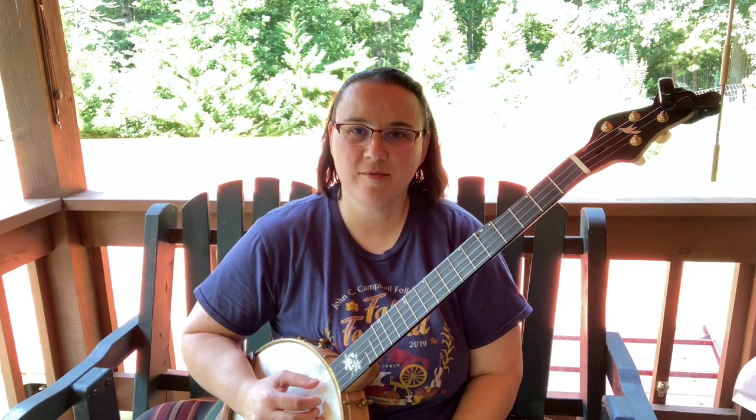Hey everybody, I hope you're doing well today. I've got a fun two-finger song for us in sawmill tuning called Shady Grove.